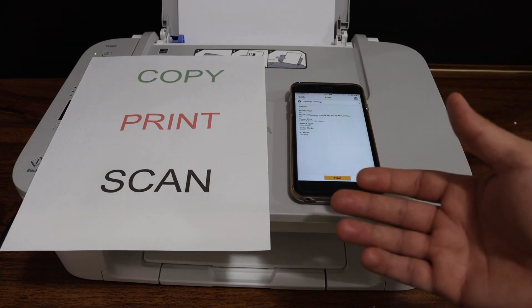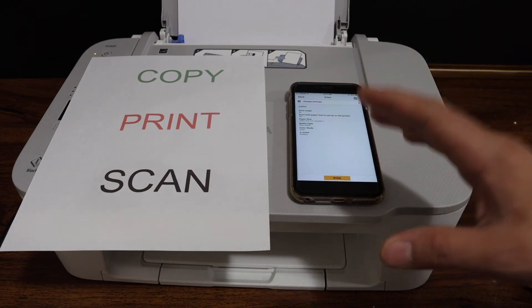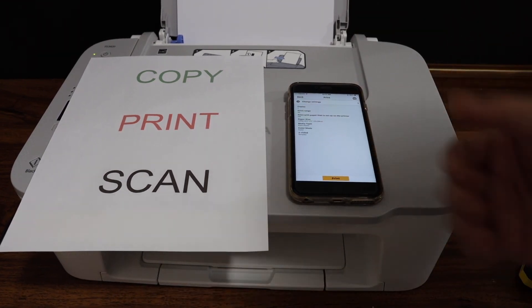So this is how we do the setup of this printer and use it for wireless printing. You can also do scanning, and it's very easy to connect with your Wi-Fi network at home or office. Thanks for watching.